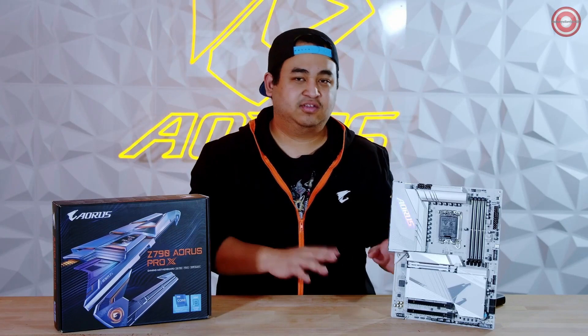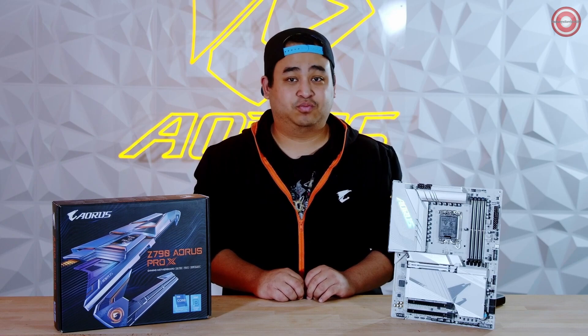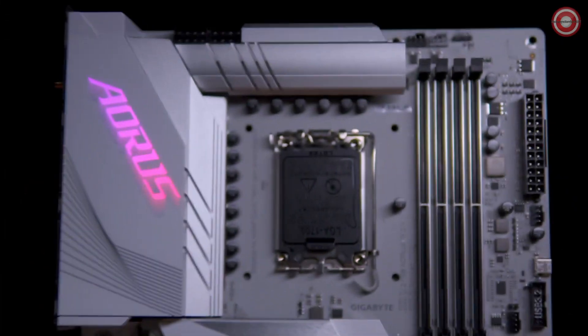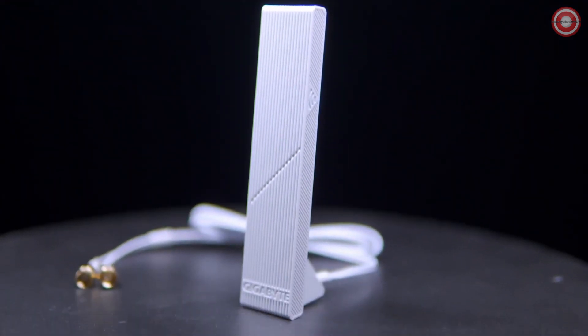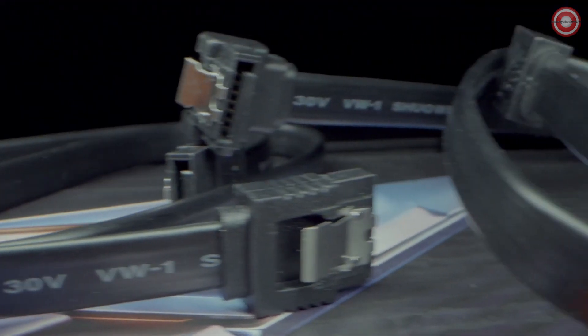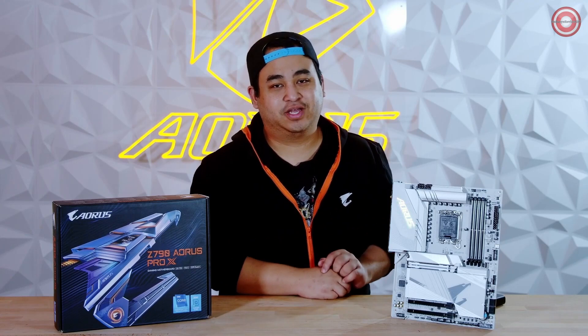Before we take a closer look at the board, let's go ahead and unbox the Z790 Aorus Pro X motherboard. Inside, we have the motherboard itself. We also have a G connector, the new all-white ultra-high gain antenna, some SATA cables, and a few sensor cables. Let's take a closer look at this all-white board.